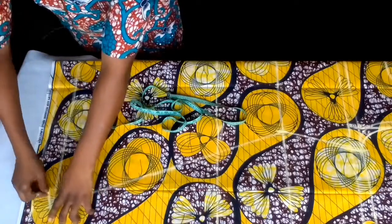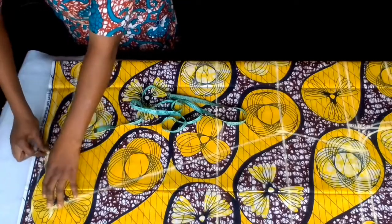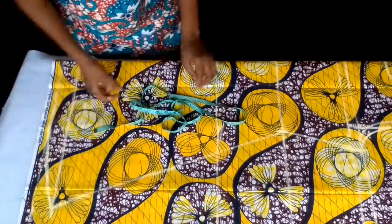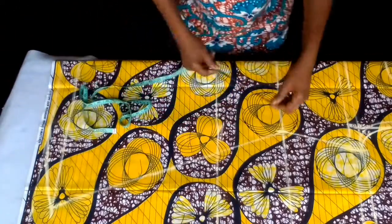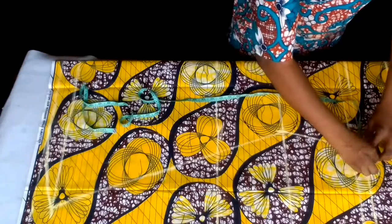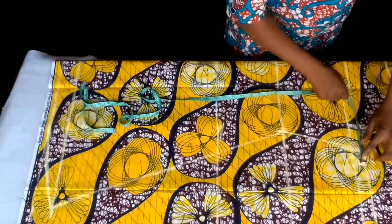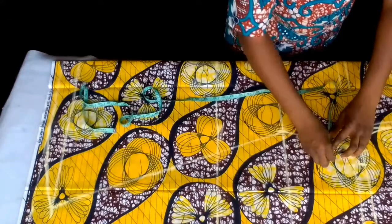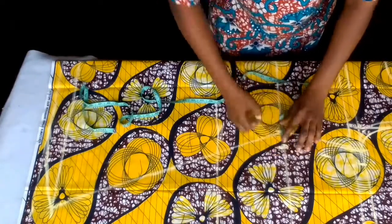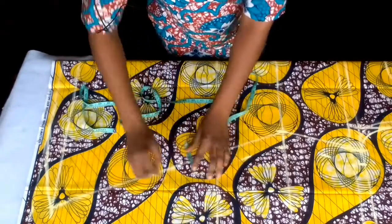I don't want it to be sharp at that place, so I'll just curve it like this — or if you have your French curve, you can use it. I'll now add 1.5 inch seam allowance to it. Because I'm adding lining and sewing it together with the lining, that half inch will be for the lining and the remaining one will be the seam allowance. I'll add 1.5 or 2 inches.